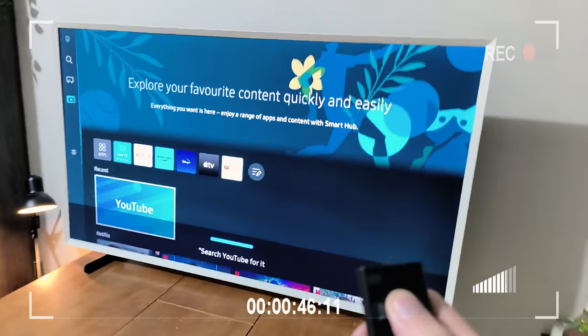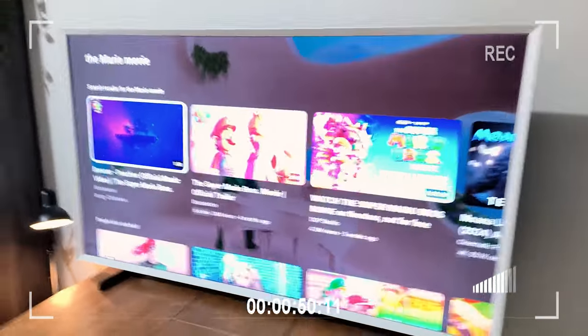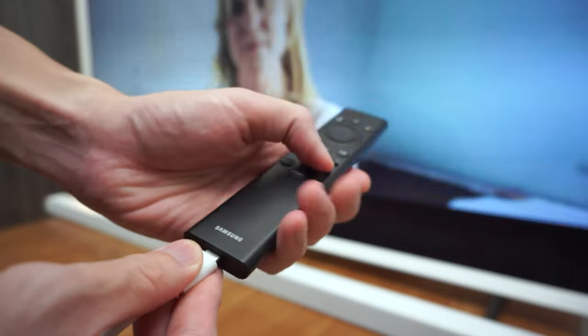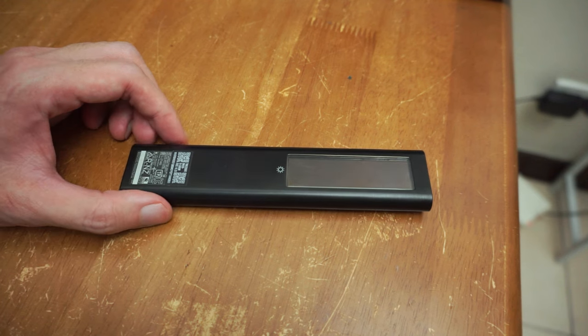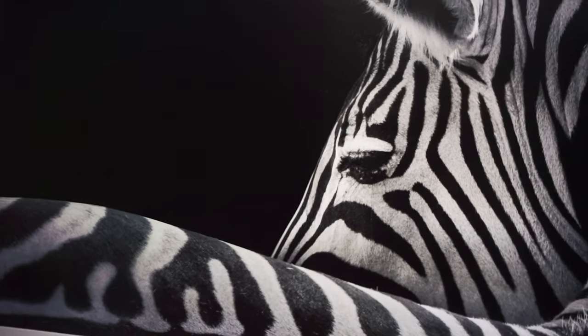You can also use Samsung's assistant Bixby by simply pressing the microphone button on the included remote and saying what you want to play or even search the web with it. The included remote is also quite noteworthy, being very simple to navigate. It charges via USB-C, or if you want, just leave it beside the window and let it charge through its solar panel.